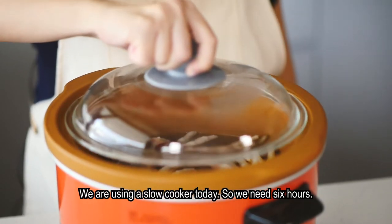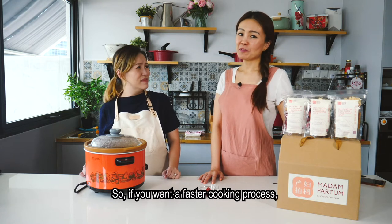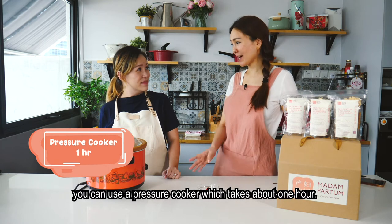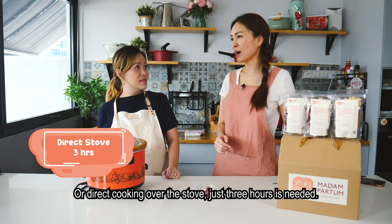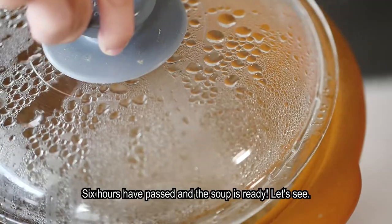We are using a slow cooker today, which takes about six hours. If you want a faster cooking process, you can use a pressure cooker which takes about one hour, or cook directly over the stove which takes three hours. Six hours have passed and the soup is ready — let's see!